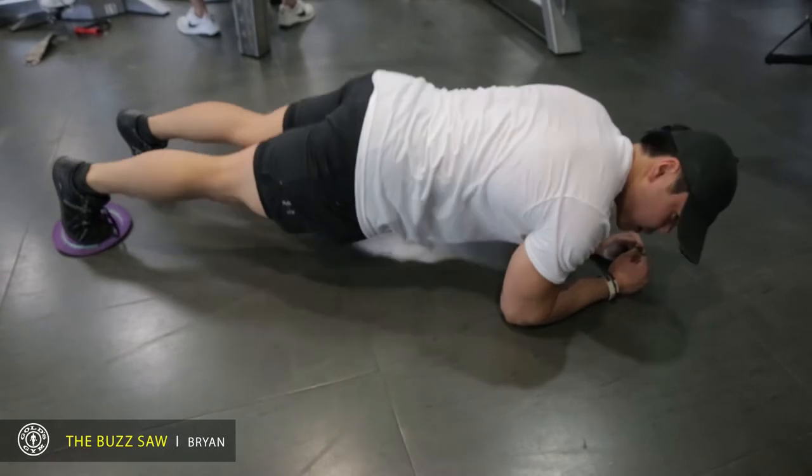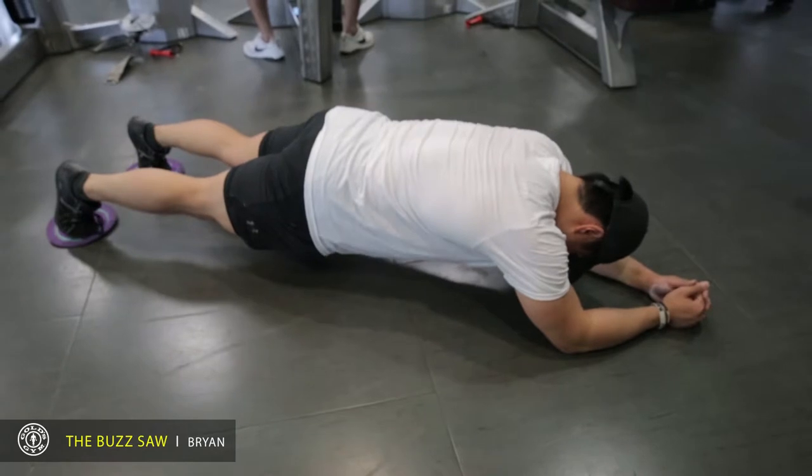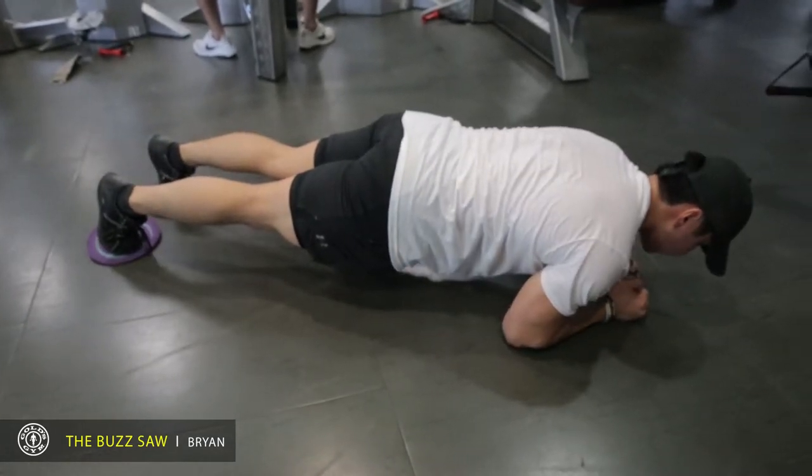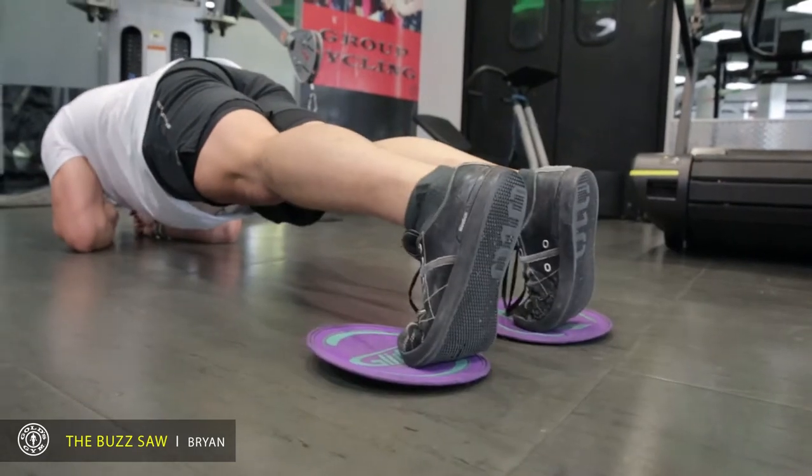You don't want to be sagging like this. You want to be nice and tight. You want to go back as far as you can without compromising your position. All the way back — that's one rep. This is a really good core workout. It works your entire core section.